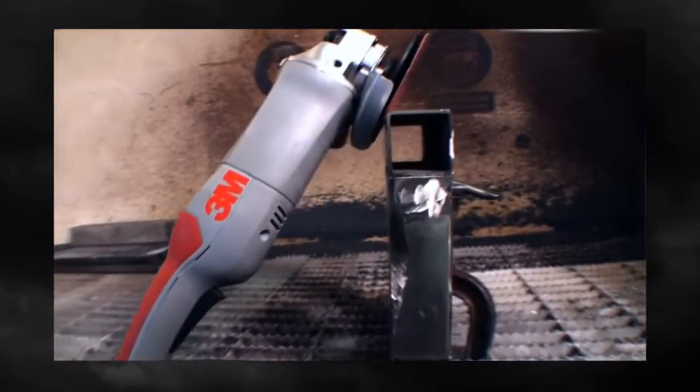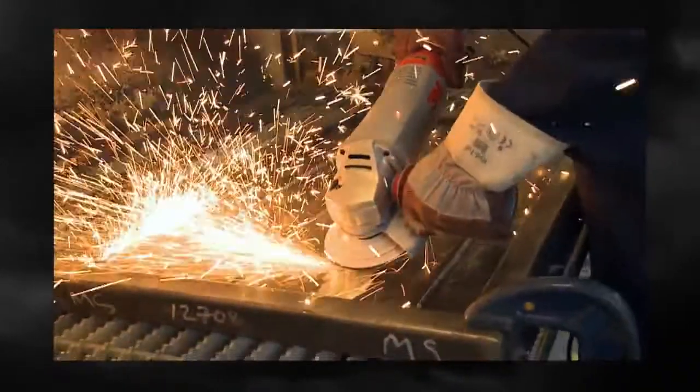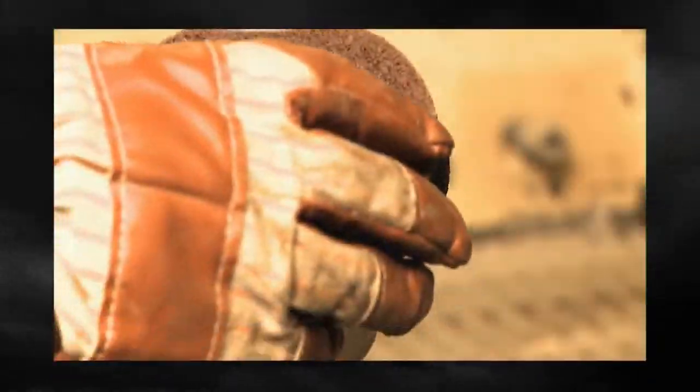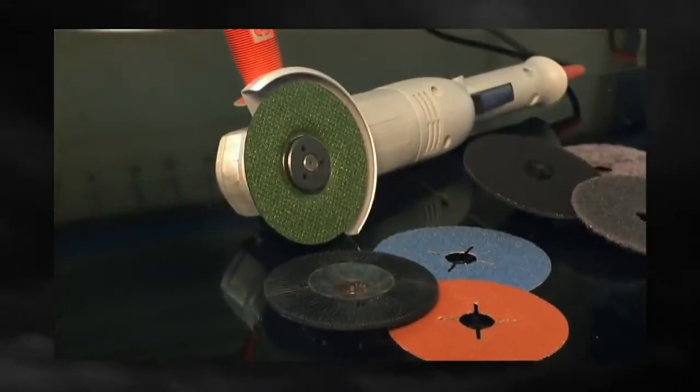Take the electric angle grinder. Matched with 3M abrasives, its powerful 1600 watt motor quickly gives every job a professional finish. A custom engineered handle means less vibration and more comfort, making it easy to work with too.